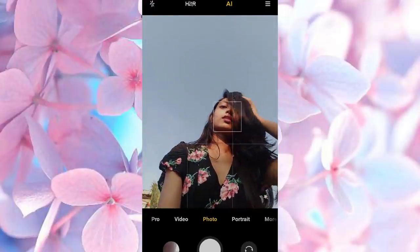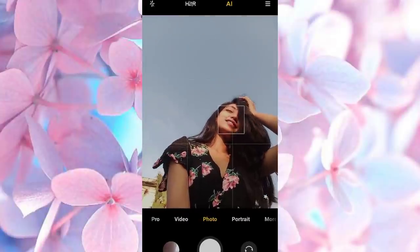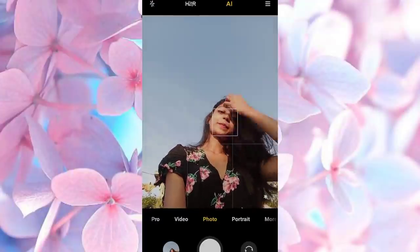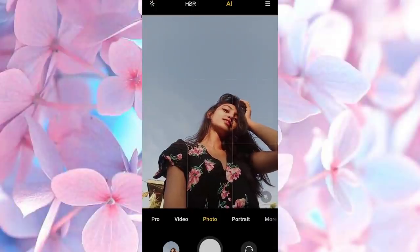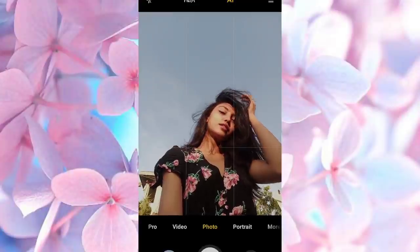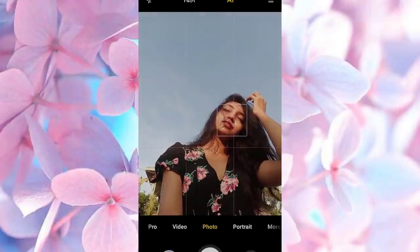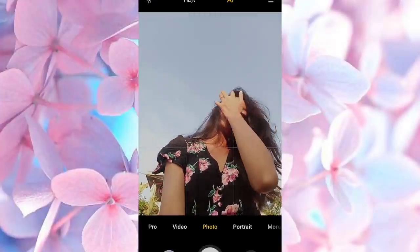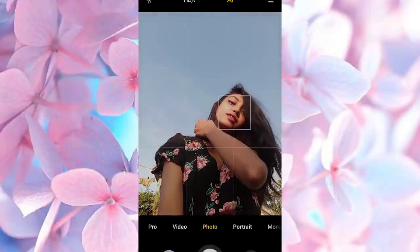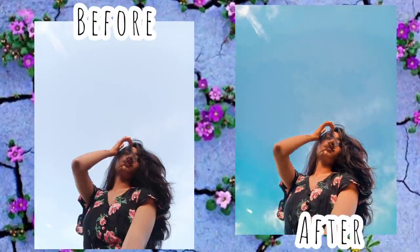For this one, you have to hold your phone again in a lower angle and pose. Try to click this picture on a windy day so that the hair falls on your face naturally. I hope you are getting my point. These are the results.